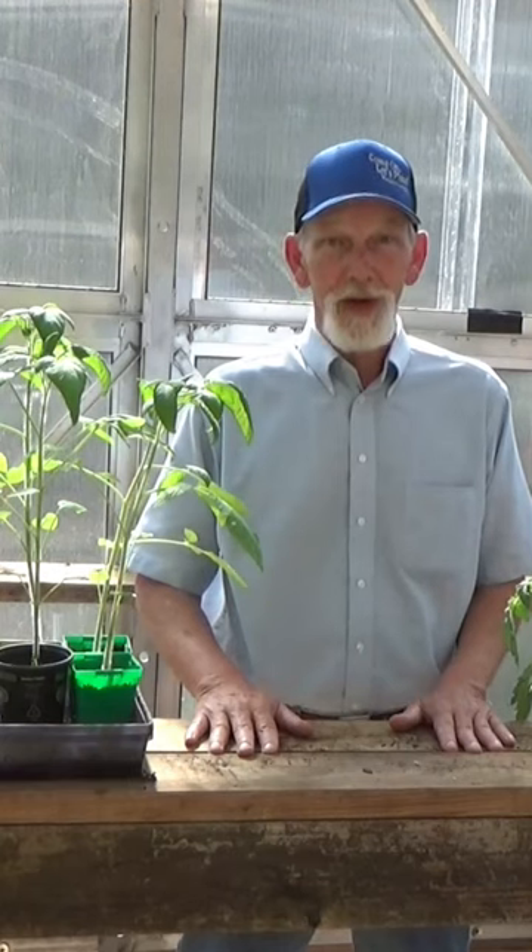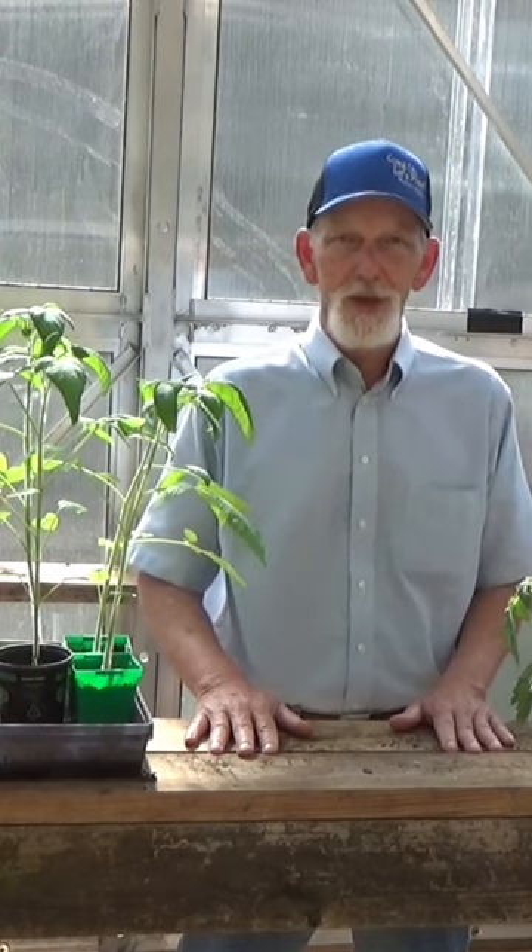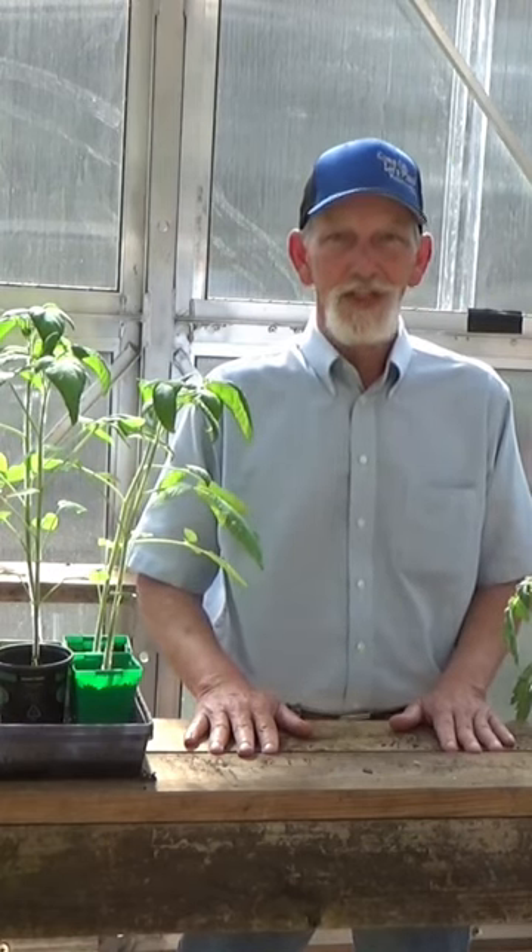Sometimes you get the female flower before the male comes out. Sometimes you get the male flower before the female comes out. Sometimes it takes a little while for them to sync up, but at some point you will get squash.